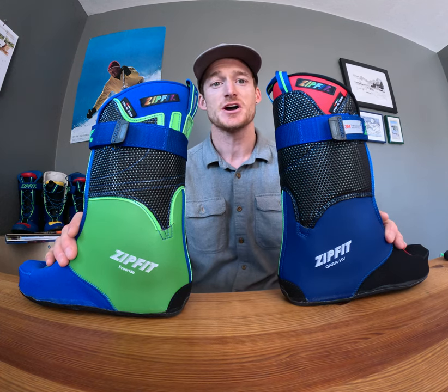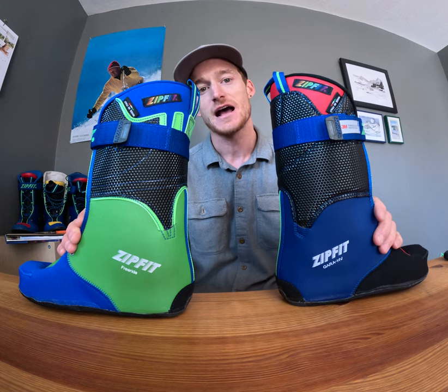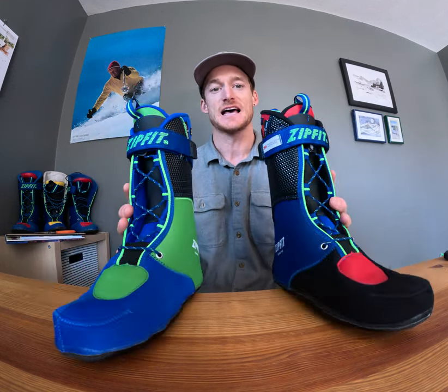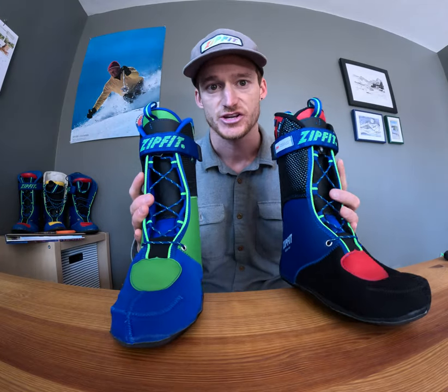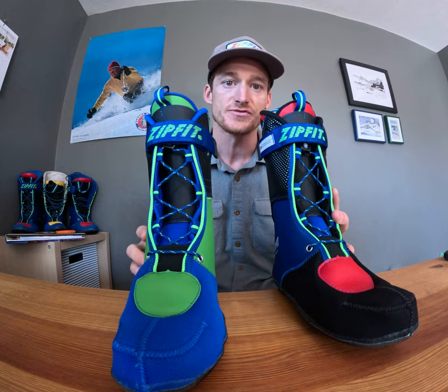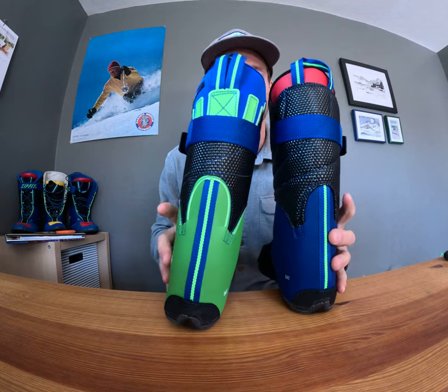Hi, this is Jeff with Zipfit and I'm here to talk about the differences between the Freeride and the Gaara High Volume Zipfit ski boot liners. Both of these liners have the same amount of cork composite fill through the tongues and the side panels. They're also both constructed with a neoprene interior and they have the same toe box construction. So the real point of differentiation for the Gaara HV and the Freeride is in the cuff of this liner.